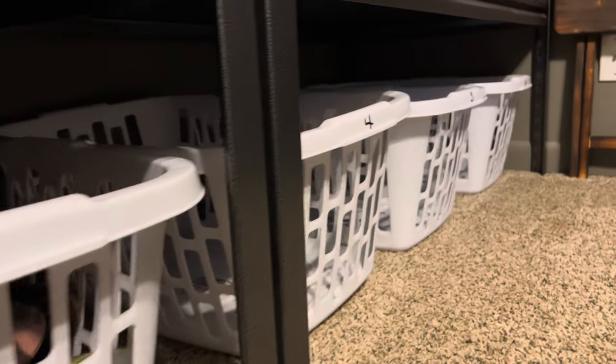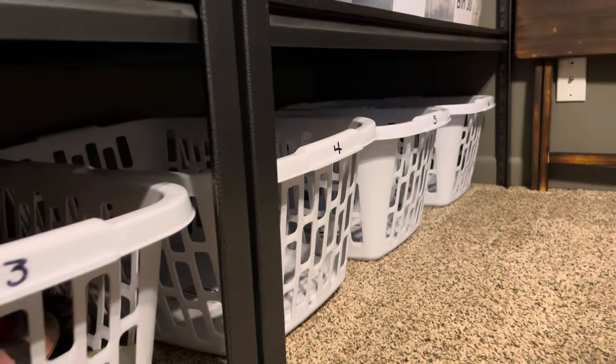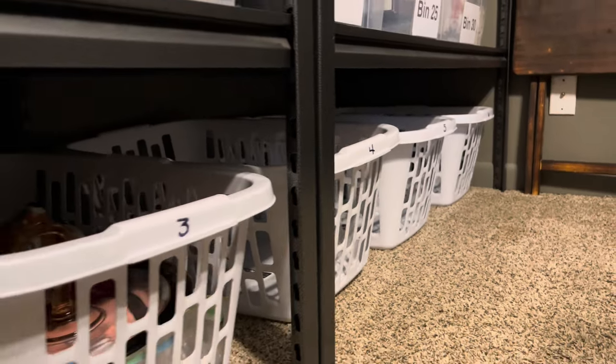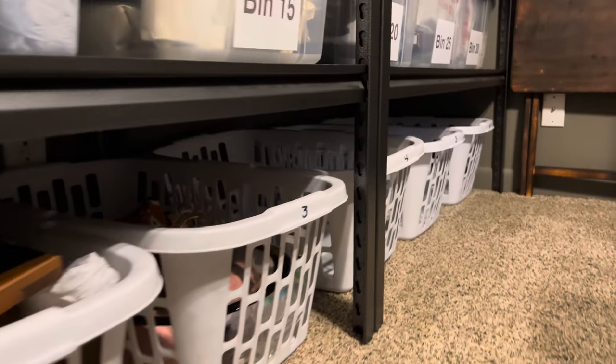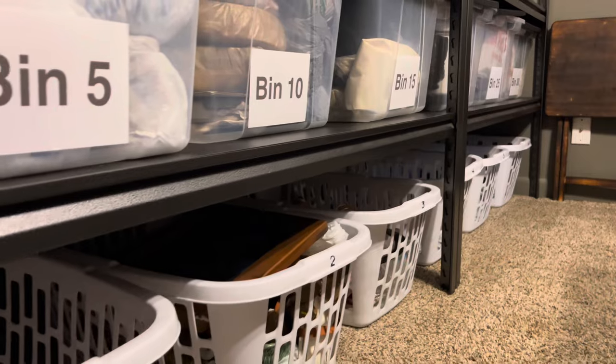If I look at my baskets and they're full of product and my clear bins have no room, it's time to do some evaluating — maybe purge some items for a yard sale or find some gifts. It could also let me know it's time to bulk up my shopping because if I have empty bins and nothing in my baskets, I won't have enough inventory to keep the algorithm flowing.